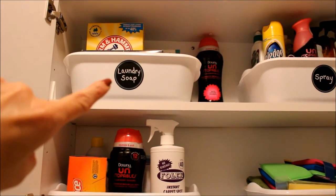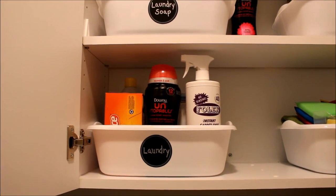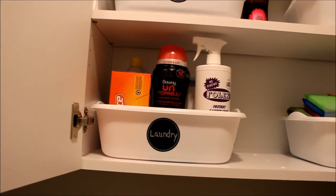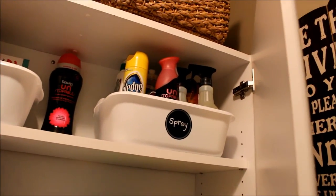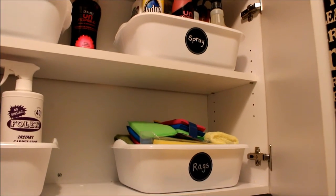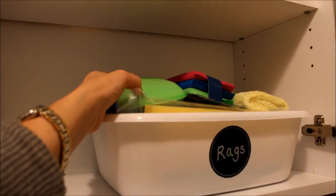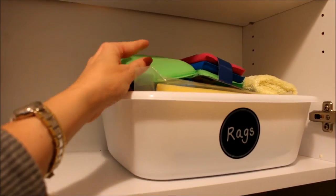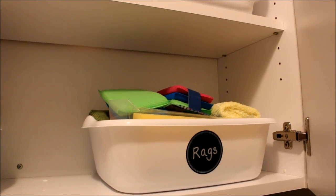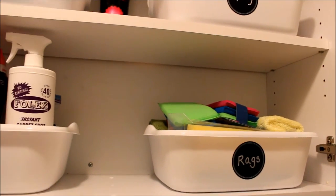Up top I have my different laundry soaps that I use when I make homemade laundry detergent. Here I have extra laundry things — Unstopables, Bounce fabric softener, extra starch. Up here are most of my cleaning supplies — Pledge and various cleaners. In this bucket are all my different cleaning rags. Some of my favorites are Dollar Tree microfiber sponges — you can really get in and clean and just toss them when you're done.